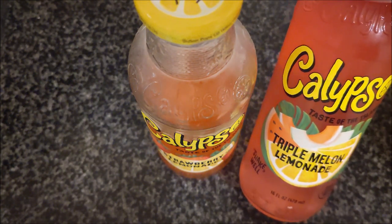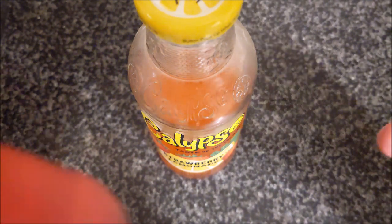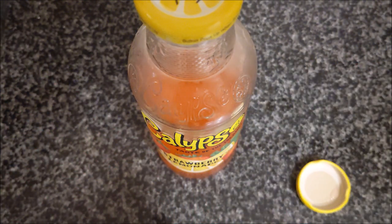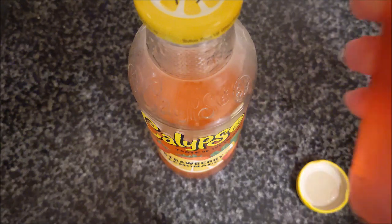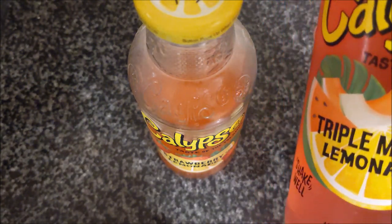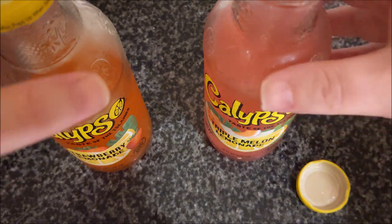Now let's try the triple melon lemonade. I think it clicked that time, and some of it spilled out the bottom because of the suction. Oh, that is very melony. Very melony. They're both very sweet, but they're quite thin - they're not thick and gloopy sweet, which is nice. Oh, very refreshing.